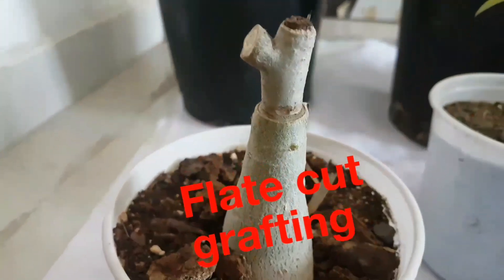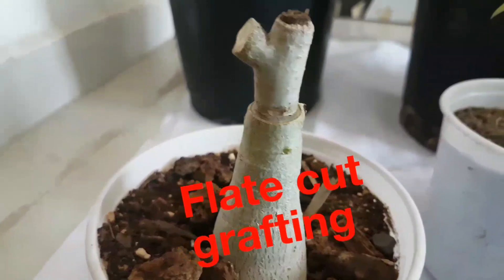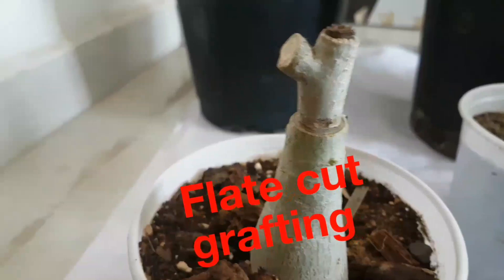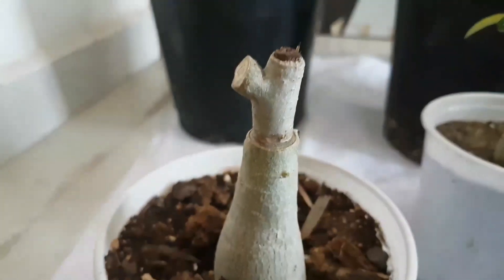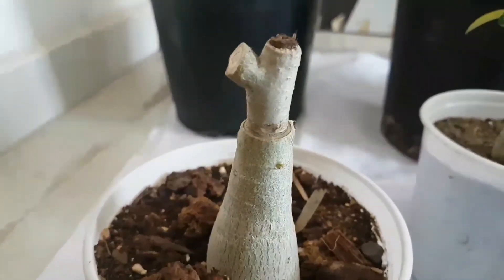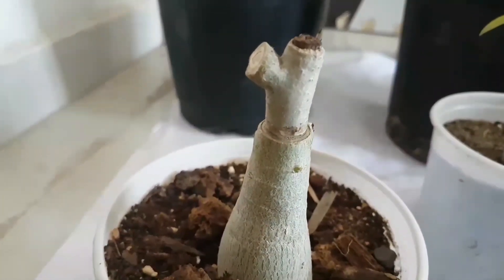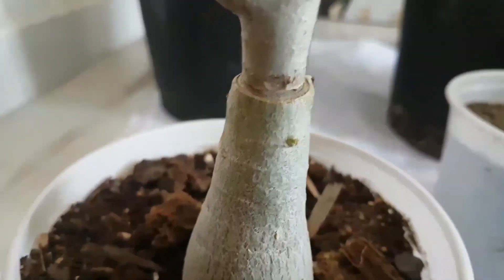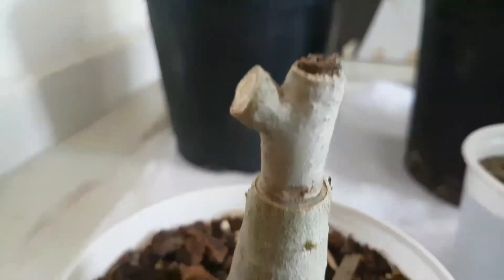Friends, this is flat cut grafting, which I have mentioned in my previous video. This is recently done, so it has no branches on it yet, but it will soon have branches and flowering on it. It is perfectly joined and meshed.